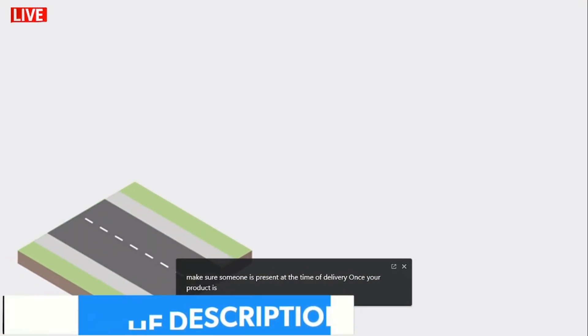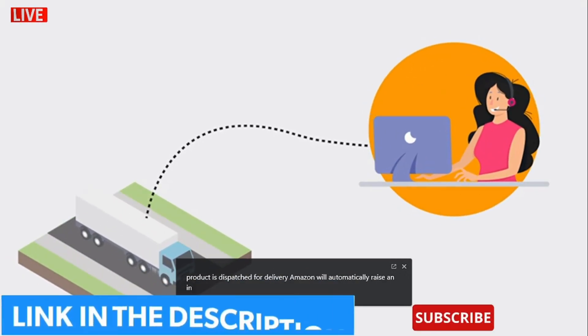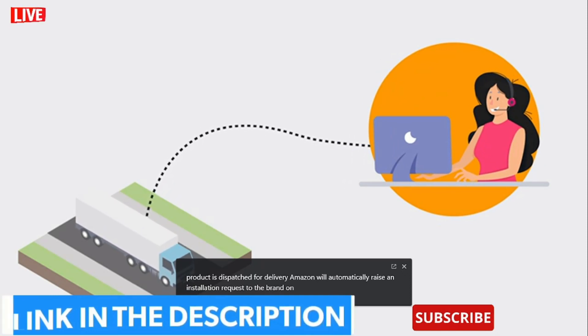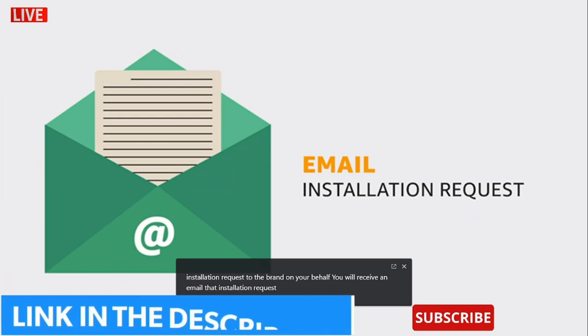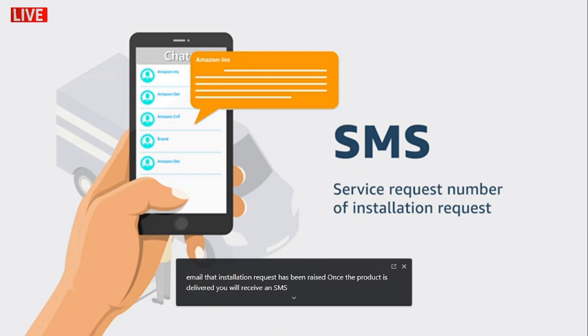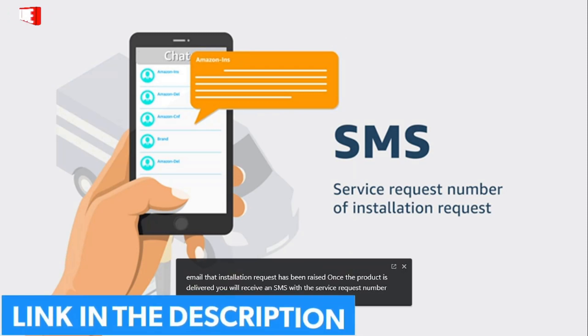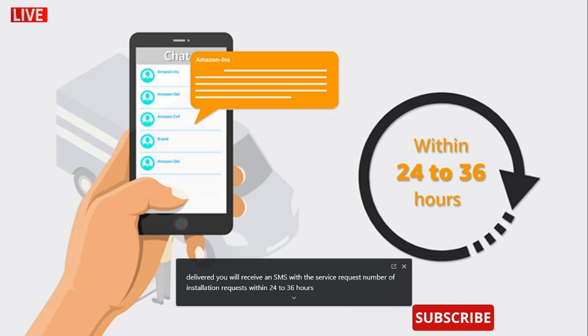Once your product is dispatched for delivery, Amazon will automatically raise an installation request to the brand on your behalf. You will receive an email that the installation request has been raised. Once the product is delivered, you will receive an SMS with the service request number of the installation request within 24 to 36 hours of delivery.